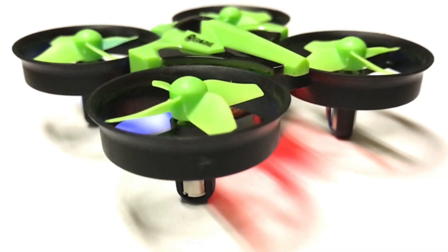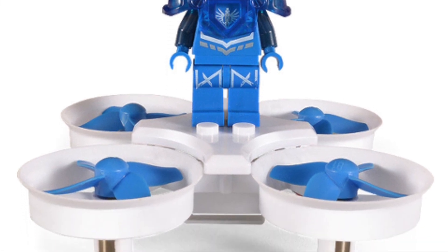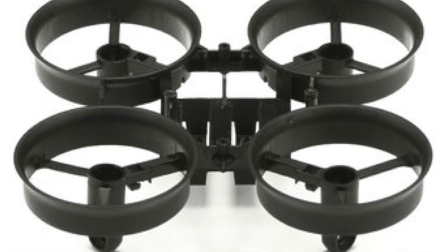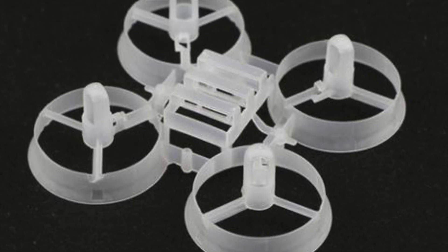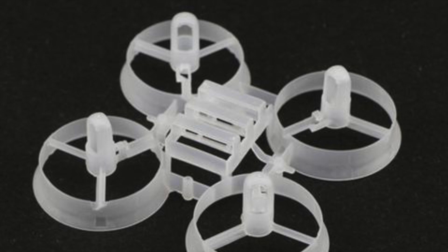Here's the scenario: you have an eShin e010 or e011 and you either break the frame that you have with your drone, or you decide that you want to get one of the upgraded parts that's actually lightweight to increase the speed and battery life of your drone. You order one online and they typically come from an overseas warehouse, taking two to three weeks to get here.